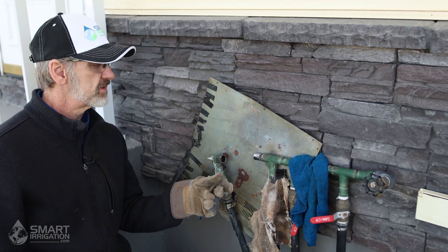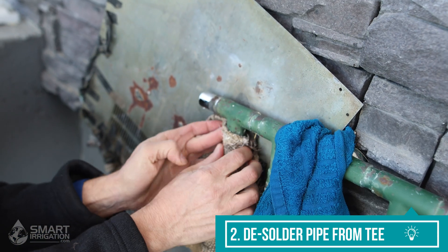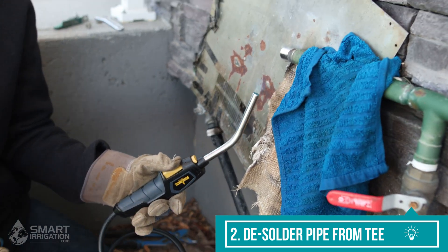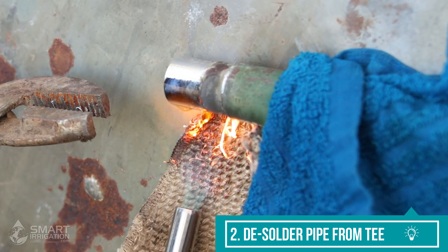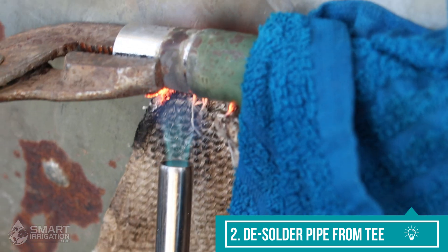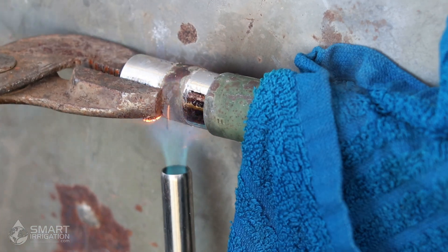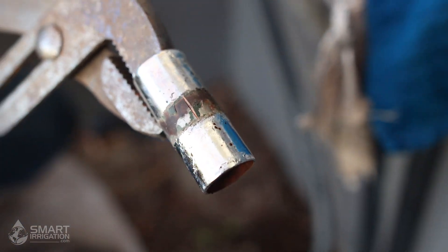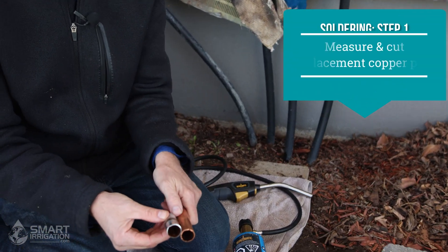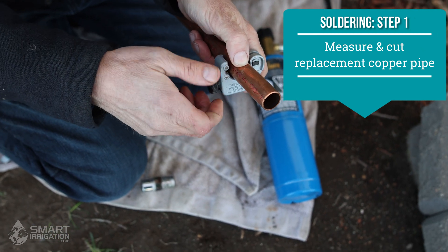Now that we've removed this elbow, we're going to have to desolder the pipe out of this T — that's our next step. Now that it's out, we can really see the crack there. I dropped this piece in water so I don't burn myself.